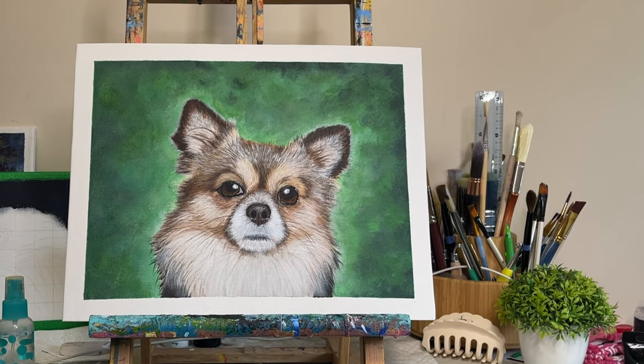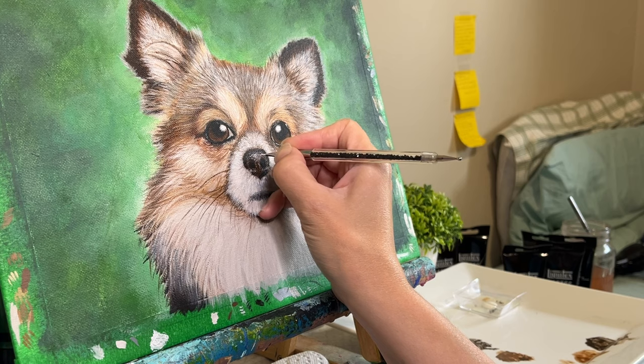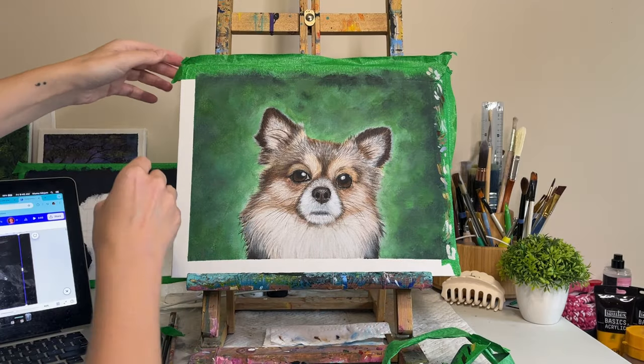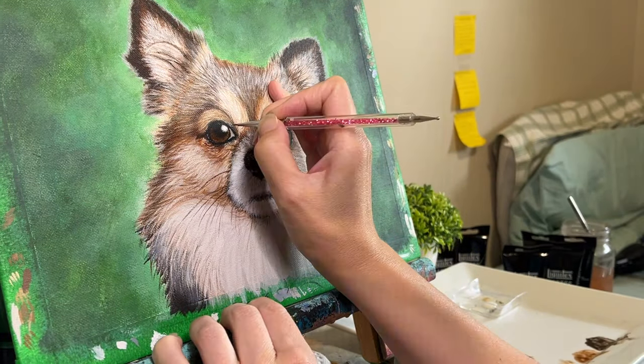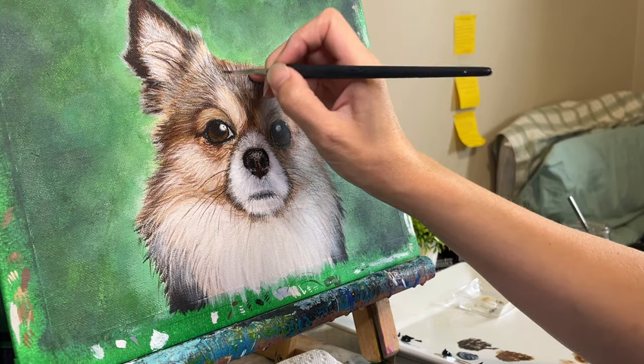Join me as I put the final touches on my acrylic painting of this chihuahua. In today's video, I fine-tune this pet portrait and bring this little cutie to life with a reveal of the finished product at the end of the video. You'll be watching me paint the whiskers, the final details in the eyes, as well as some other finishing touches to really bring this piece together.